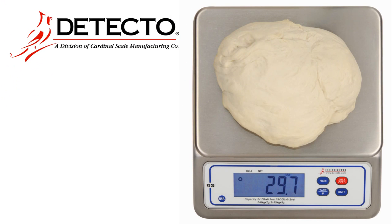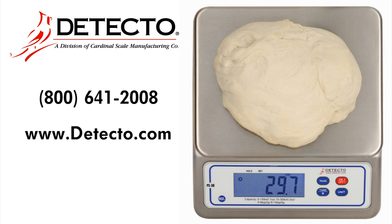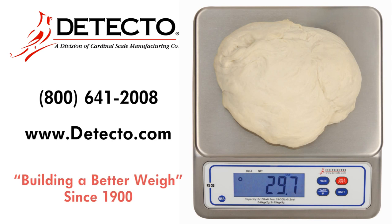For more information about Detecto's digital portion scales, please call 800-641-2008 or visit us online at www.detecto.com. Detecto has been building a better way since 1900.